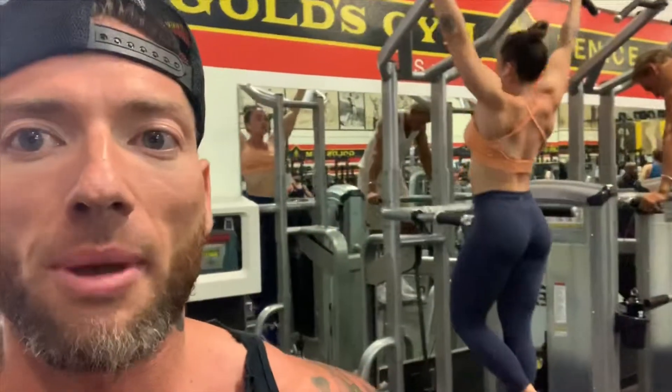Starting off with some assisted pull-ups. I like opening up with these — it really helps me get a better connection when I go on to the pull-downs. About four to five sets here, rep range 12 to 15. We'll keep making it harder as we go. I'm also going to do two drop sets on this assisted pull-up machine at the very end to really squeeze out a few more. I've seen a big difference from doing that.